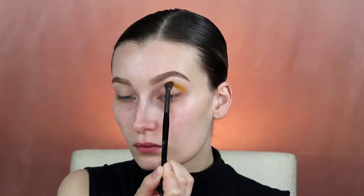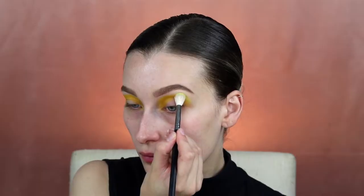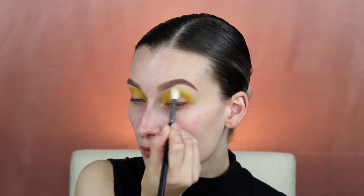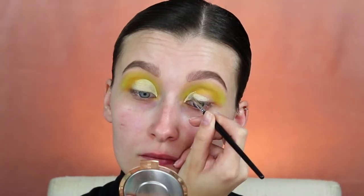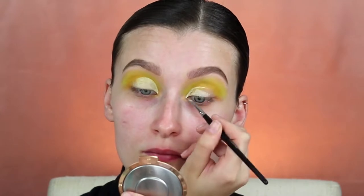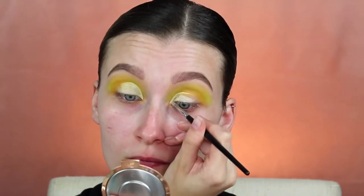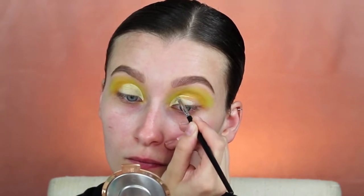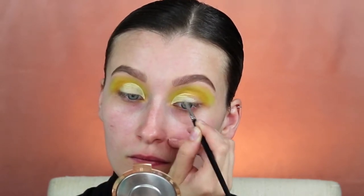The first shade I'm using is from the Zulu palette by Juvia's Place, putting that in my crease and blending it out with the shade Sphere from the Anastasia Beverly Hills Prism palette. Pack it on and keep blending until it's perfect. To cut my crease I use the NYX Full Coverage Concealer in the shade Alabaster — it's the lightest shade I had and it was perfect for this look.